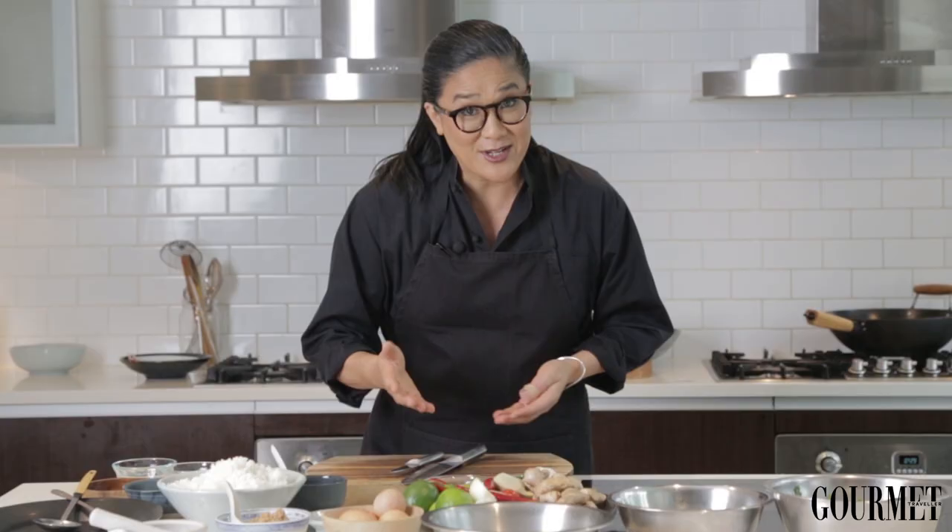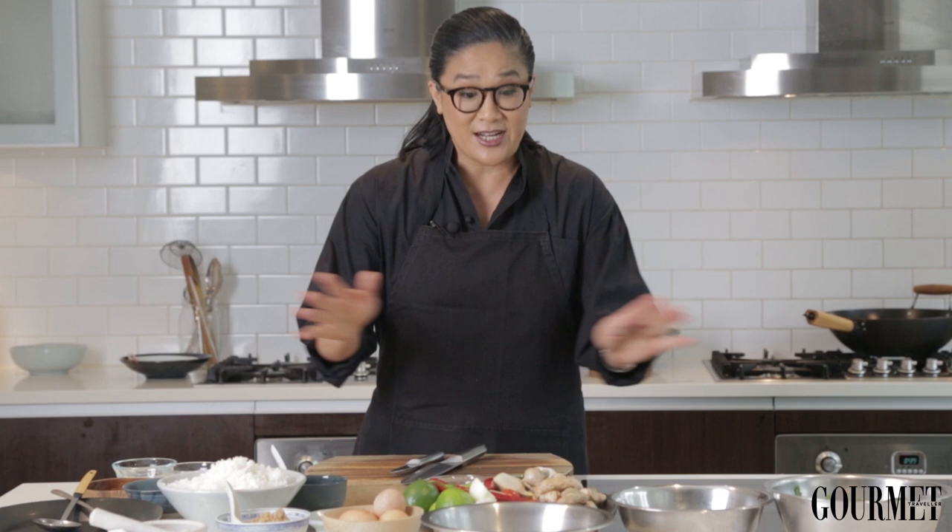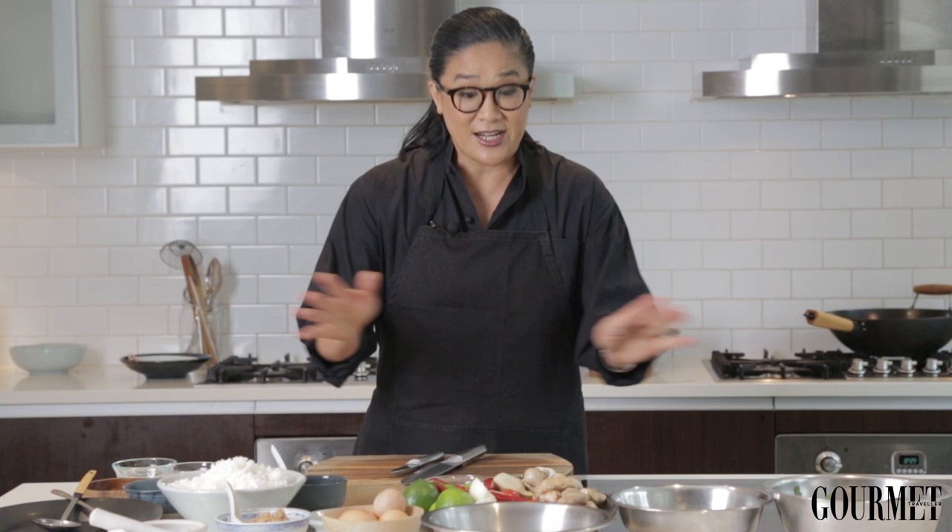Today I'll be doing a version of my fried rice. This is a recipe my mother taught me when I was about five. It's really simple and delicious, and I use all of the leftover ingredients.